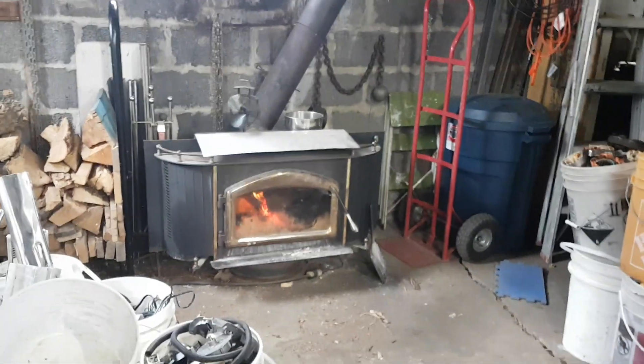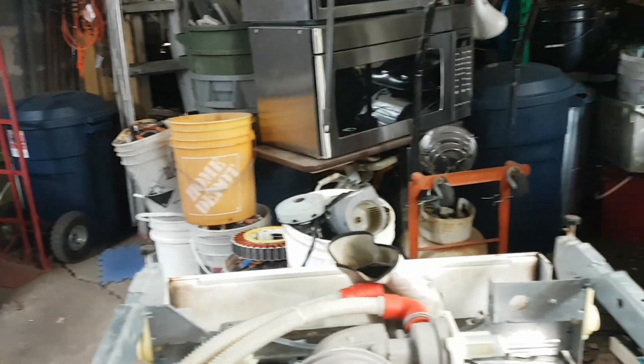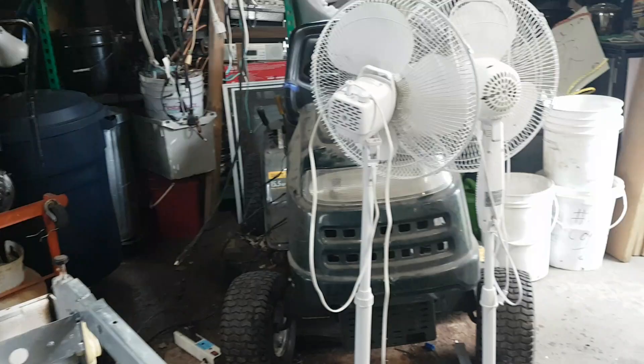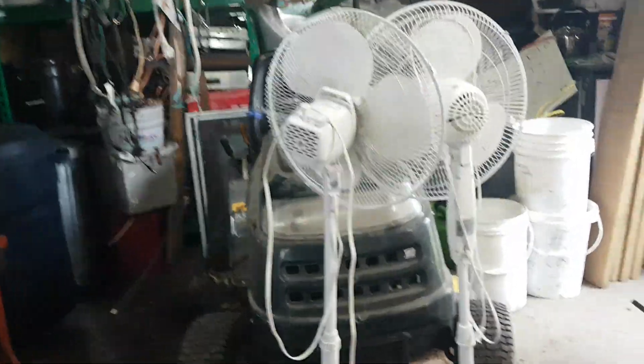I'm playing in here. Got the heat going - it's only 40 Fahrenheit outside. The sun doesn't want to shine because it's so darn cloudy.